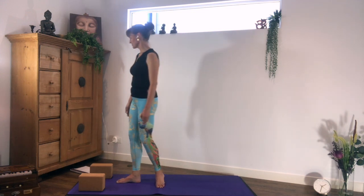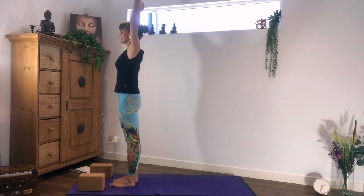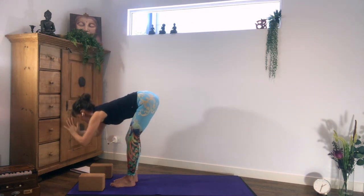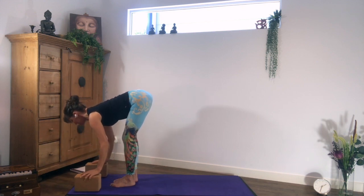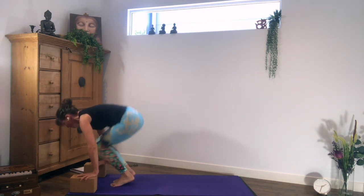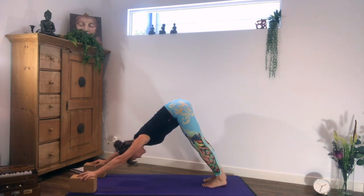At the short end of your mat, inhaling upwards, lift your arms over the side and up. Exhaling, bend your knees, groins back, hinge forward from the hips. Exhaling, lengthen from the base. Bend your knees, lean forward, light jump or walk back into mountain lift. Relaxing vertebra by vertebra into mountain.